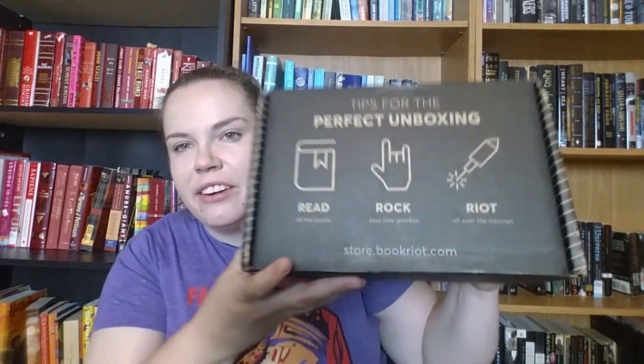Tips for the perfect unboxing: read all the books, rock your new goodies, riot all over the internet. There's some good package marketing and I'm gonna try really hard not to hurt myself or cut through any of the books in my opening attempts. So first thing when you open it, here's what it looks like on the inside — all the stuff nice and packed in there. The book mail card says 'Welcome to your first book mailbox. Get ready to devour some delicious reads about food and the eating life.' So it's all food themed or like cooking themed.